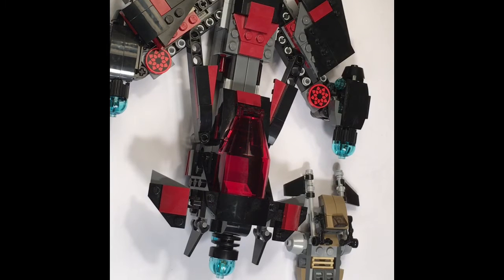Hey guys, the Lego King here back with another video. I'm going to be reviewing the Lego Star Wars Freemaker Adventures Eclipse Fighter set 75145. It has 363 pieces for ages 8 to 12. Let's start off with the minifigures.